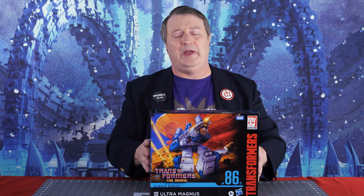I'm gonna break him out, go through him piece by piece, maybe even bring in some other bots for comparison, and we'll see how cool this figure actually is. Be right back.